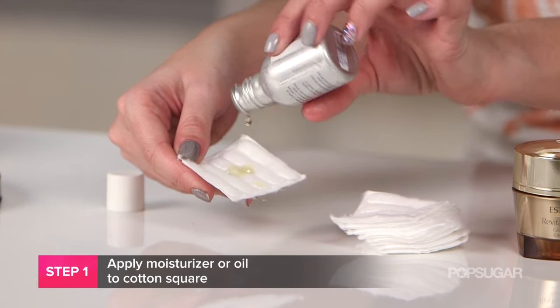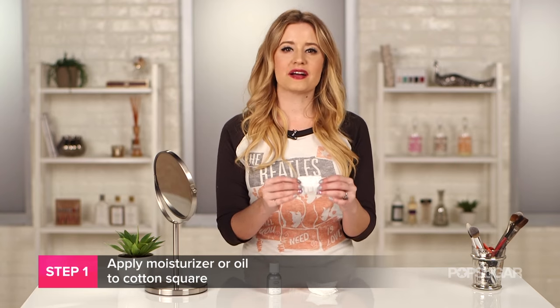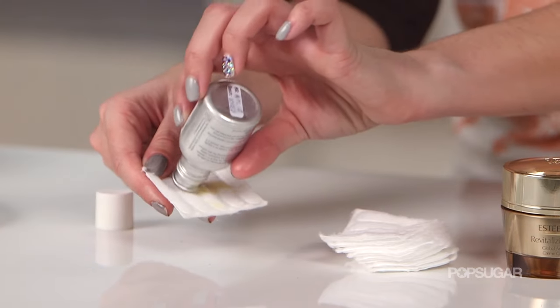Next, take a cotton square and douse it with your oil, your moisturizer, or even your saline solution. Just make sure that it's not completely saturated — you want it to still be a little bit dry.